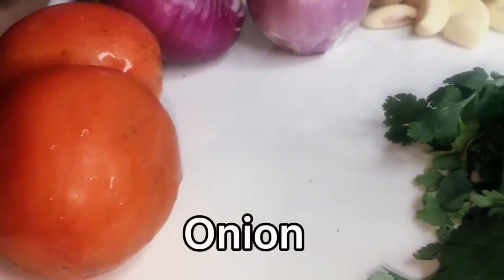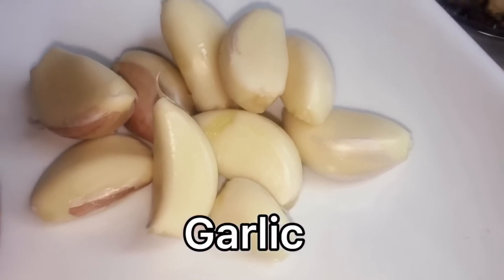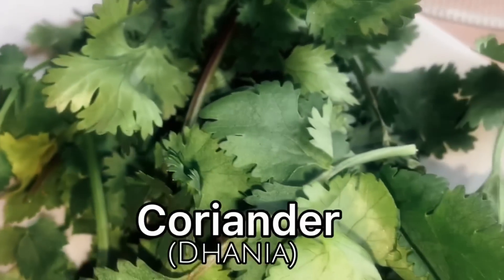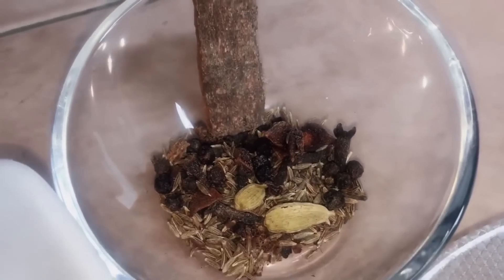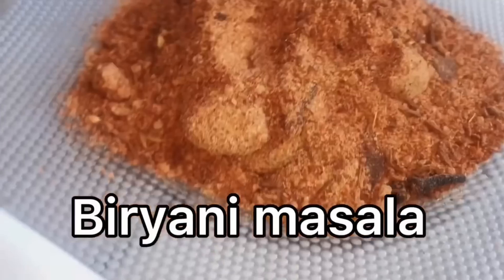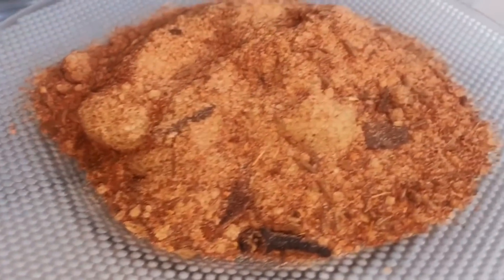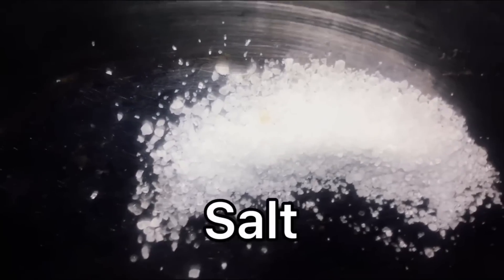The ingredients include tomatoes, onions, garlic, and coriander. You will also need zeera, biryani masala, salt, and yogurt.